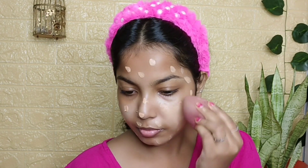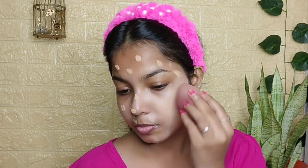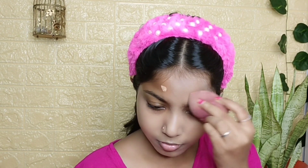Now I am using the foundation from Inside Cosmetic. This foundation is pretty good, although my skin tone is just a shade lighter, but still this is a very good foundation. After blending it with a beauty blender, I will also apply the same foundation and blend with the same beauty blender.